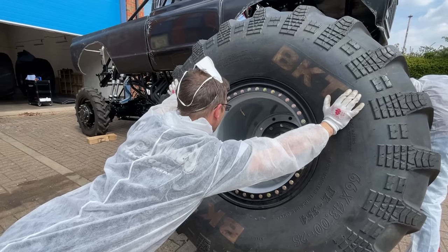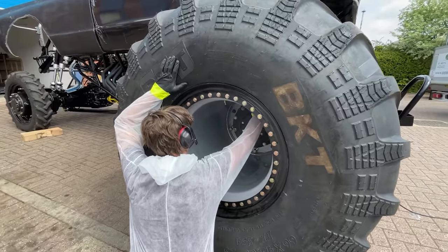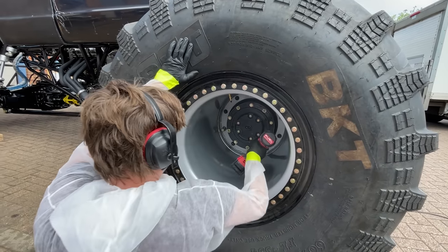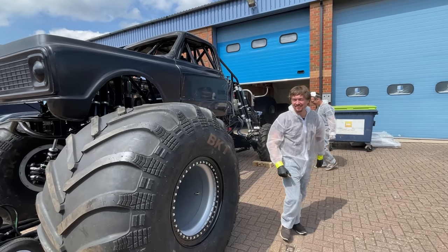If you lean it over the hull — oh so next magic trick, ready? Boom! That was easy, wasn't it?